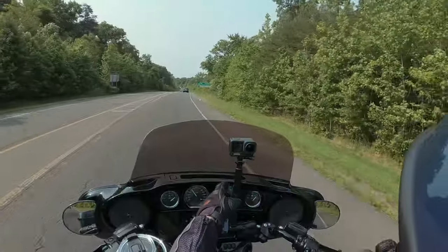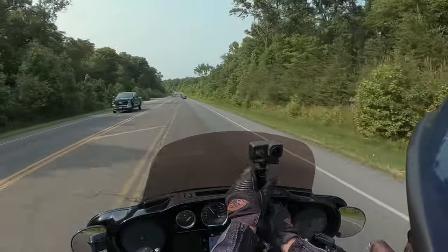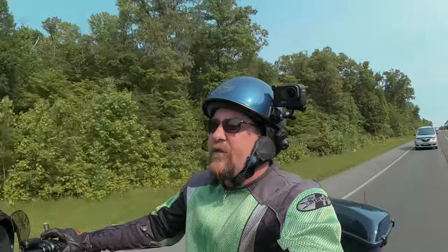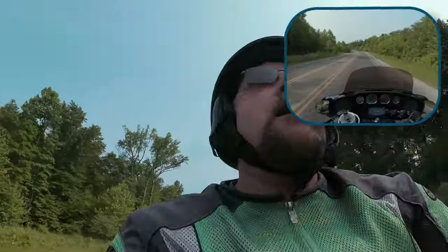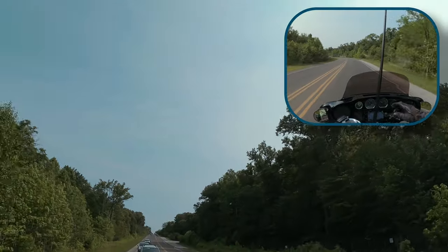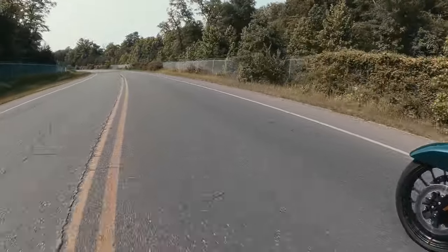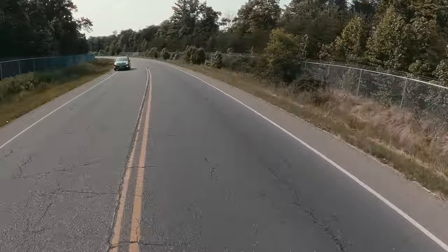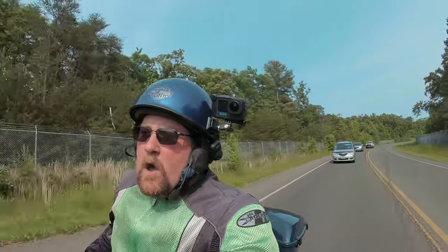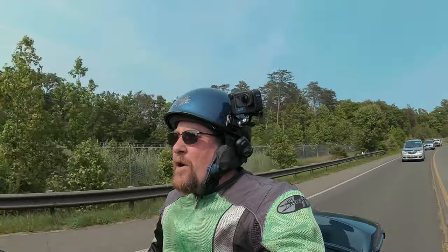I'm going to set the cruise. And now I have a handheld view of me. I'm still watching the road — don't worry. I've set my cruise. I think the speed limit's 40, so I've set my cruise on 40. The guy behind me is kind of mad, but watch this. I'm also quite adept at handling my motorcycle. I know exactly how it's going to behave in any real given situation — I think.